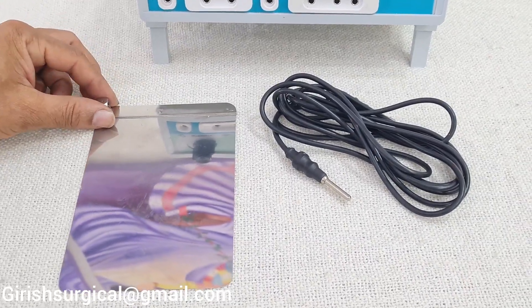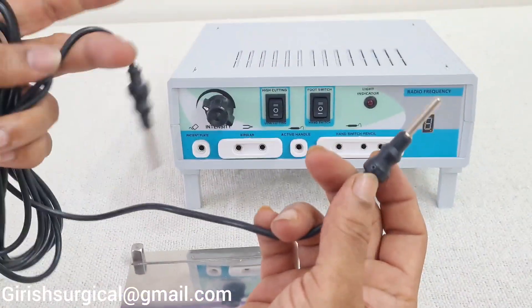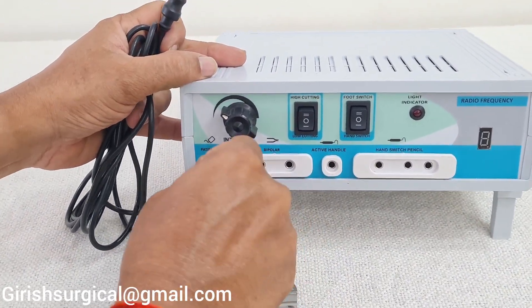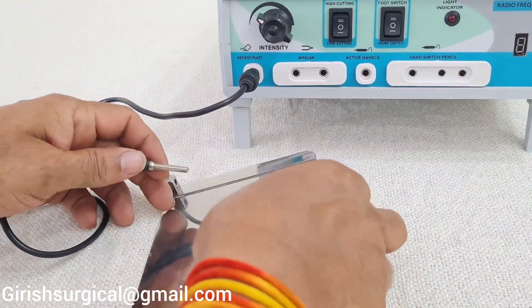Now we are going to connect the patient plate cable cord to the machine. There is one single jack pin on each end — this jack pin goes into the patient plate port on the machine, and the other end goes to the patient plate.